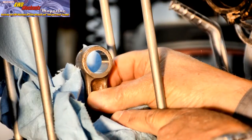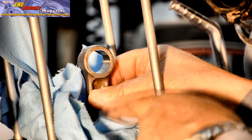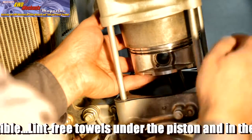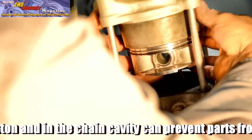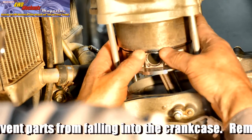Pad and protect the connecting rod and check it for end play and side play. The chamfer at the bottom of the cylinder barrel enables compressing the rings with your fingers, allowing that tapered edge to catch the ring as you feed the piston carefully up into the barrel.